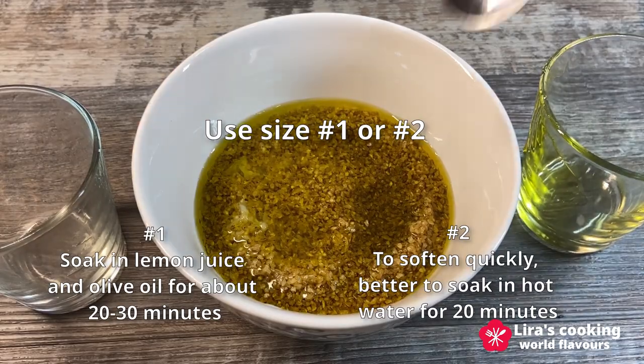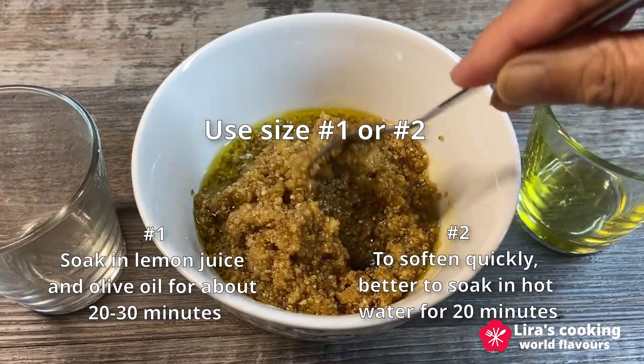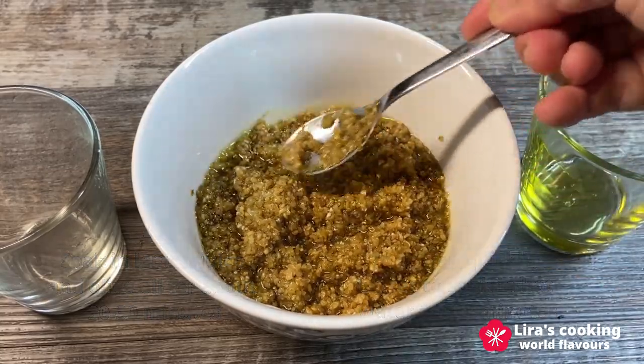If you prefer a firmer texture for bulgur, you can use size number two, which takes more time to soften. It's recommended to soak it in hot water for about 20 minutes.